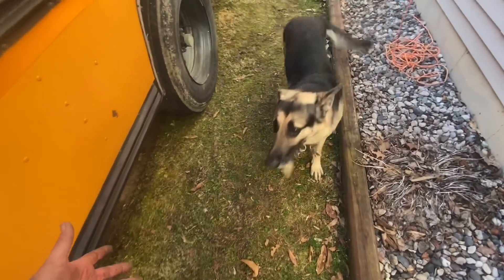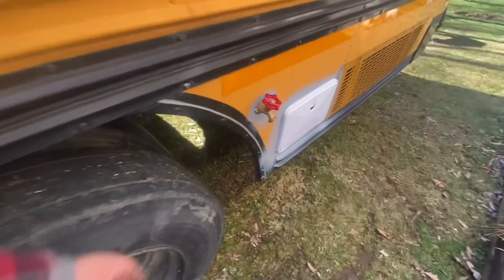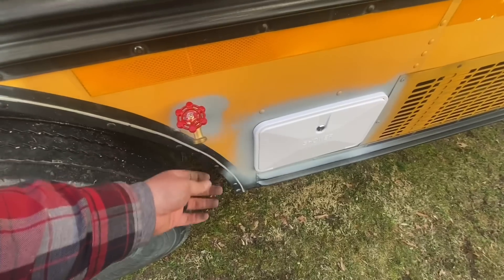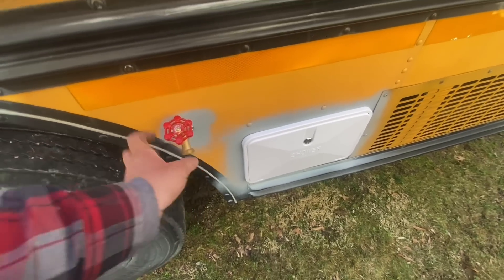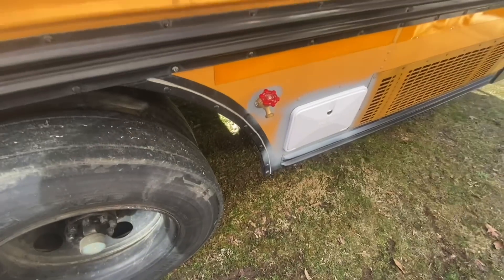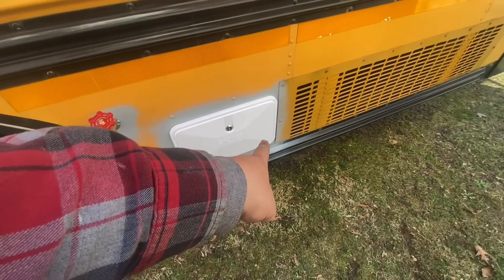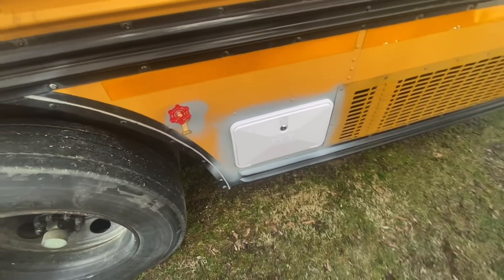I'm sorry that I stepped on your foot. I know some people would laugh, but I kind of like this being the water fill. I got a female-to-female so a hose can connect, and then you can real slowly fill the tank from here. Shower — I don't have the keys, but typical Chinese, it's got two hot water knobs.